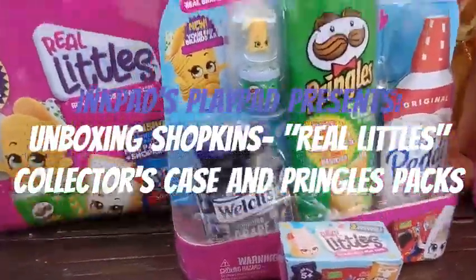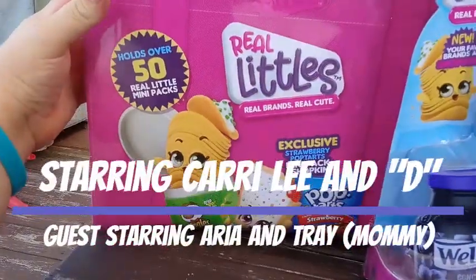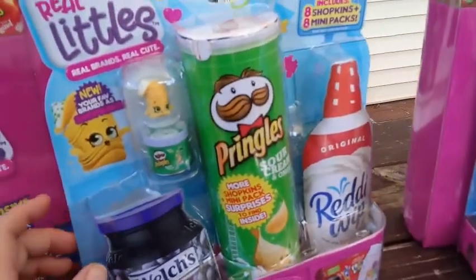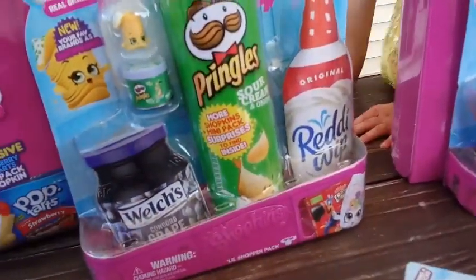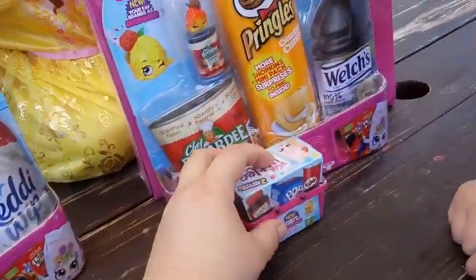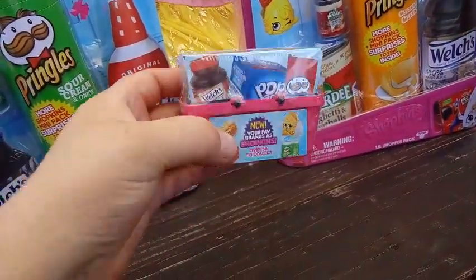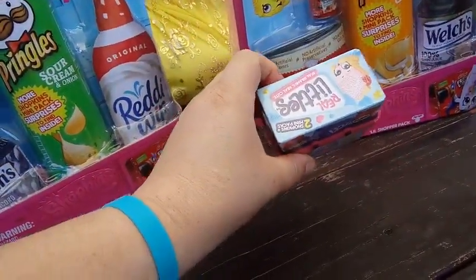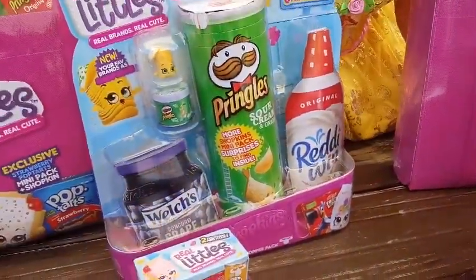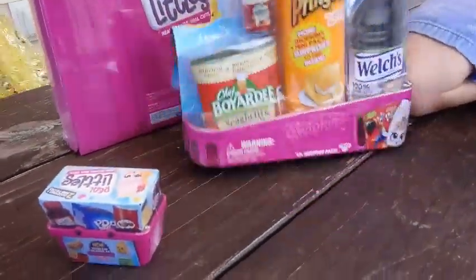Today we're unboxing the Real Littles cases. We have the exclusive raspberry strawberry Pop Tarts mini pack and a couple of Pringles packs we're excited about. We've opened some of these on our channel before, so you can go back and look at those for more detail. For the first time on this channel, we're opening up the two-packs where you get two Shopkins and two mini packs.